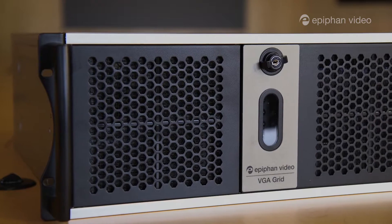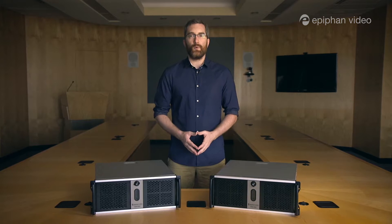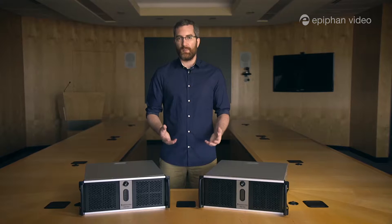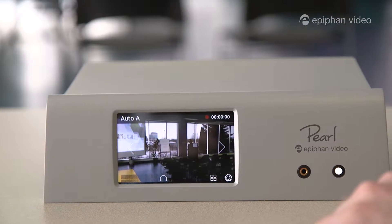Hi, I'm George Herbert with Epiphan Video and today I want to talk to you about our VGA Grid. VGA Grid is our most powerful streaming and recording solution for when you need to work with multiple video sources. We see it as the big brother or big sister to Epiphan Pearl, our very popular but smaller streaming and recording appliance.